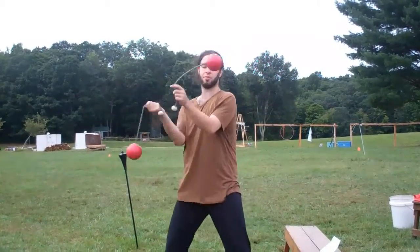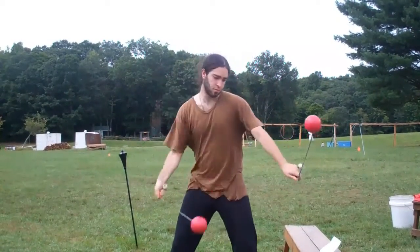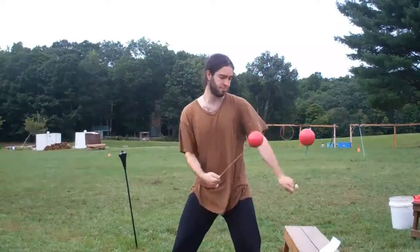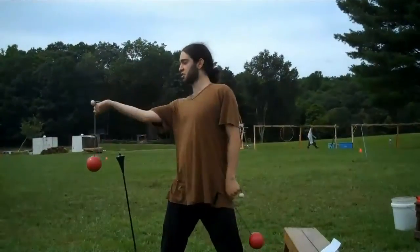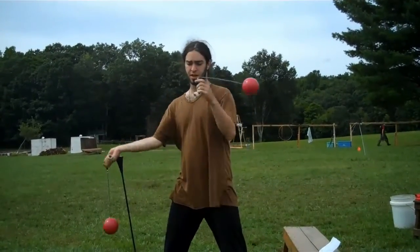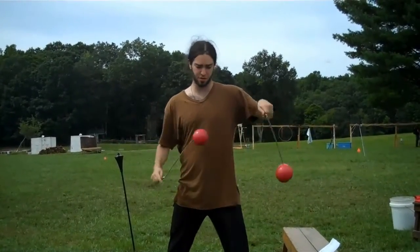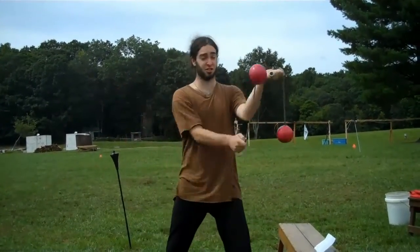We also discovered that we can apply the point isolation right there and go into that pattern. Each hand is just going down and up, but it's in this weird timing. You start by just down, down, up, up, and then you want to try and make the top half look like a chaser. You can make the bottom half look like a chaser too, if you want.